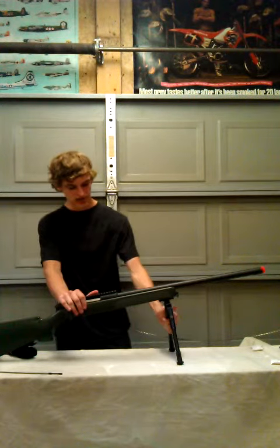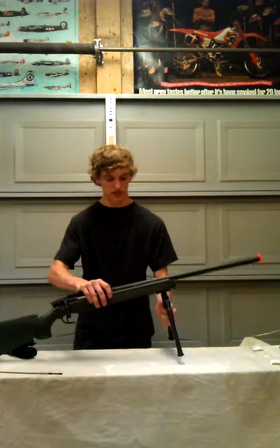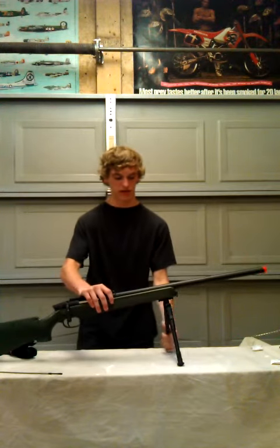It also came with this tactical bipod, which is attached right now but it does not have to be attached. It folds up just like that. You've got to screw it in — we already did that, and that's how we're using it.